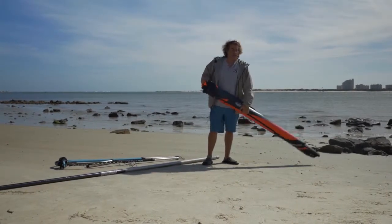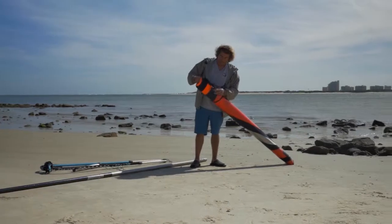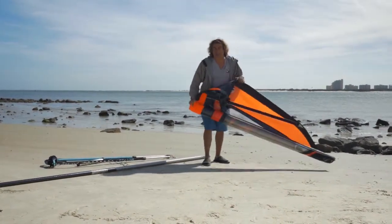When rigging any sail, you want to look for a nice smooth area to rig, preferably out of the wind. Then you start out, unflip the elastic band, roll the sail out, head to the wind.